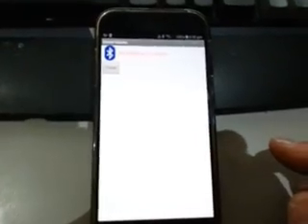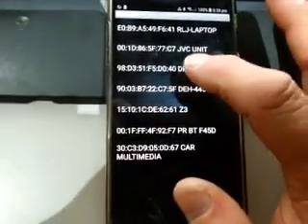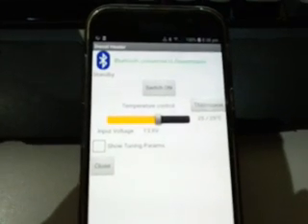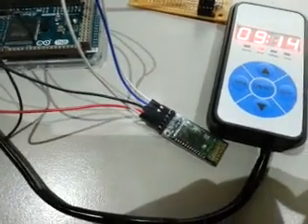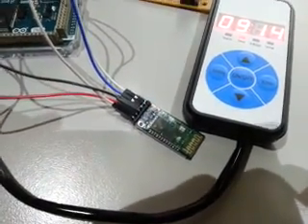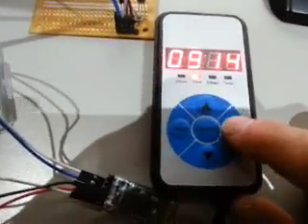Hooked up to the Android app now running on my phone. I can actually click on the Bluetooth icon here, select the diesel heater as the paired device - it's been previously paired - and you can now see it's connected and displaying info. If we look down to the HC-05 module, you can see the lights have settled down showing it is connected. If we look at the controller here, we can switch to show voltage.